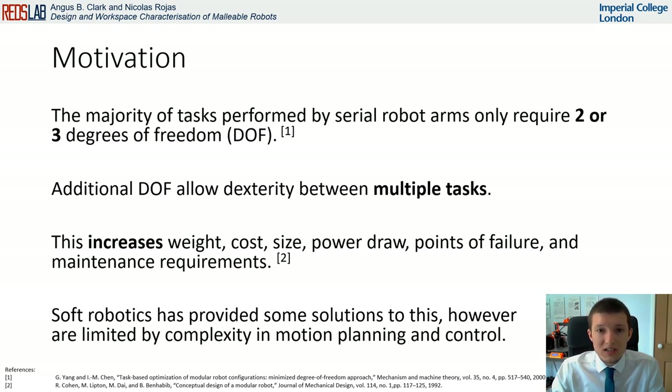Therefore, when designing the specification of serial robots for a task, they are designed to be over-capable or with the exact DOF that can then limit their application scope. Soft robotics has provided some solutions to this, such as continuum robots, which have natural conformity and show high dexterity.